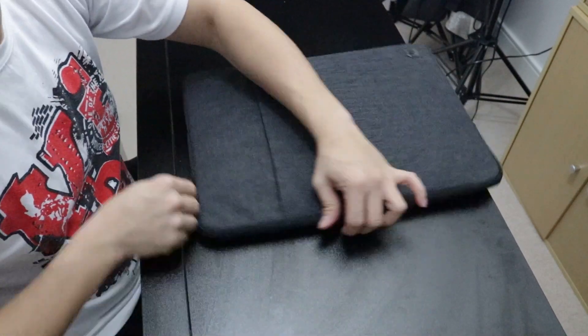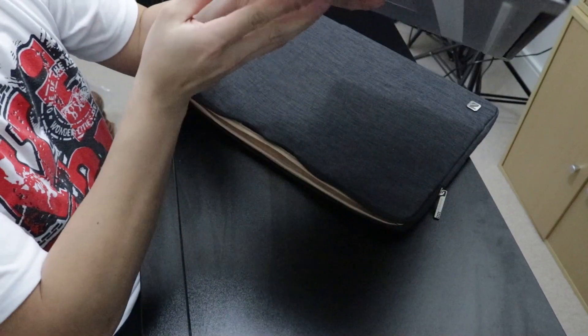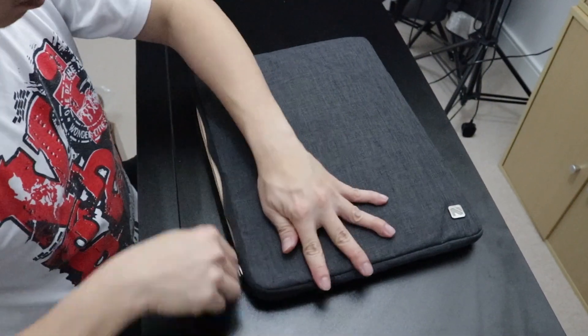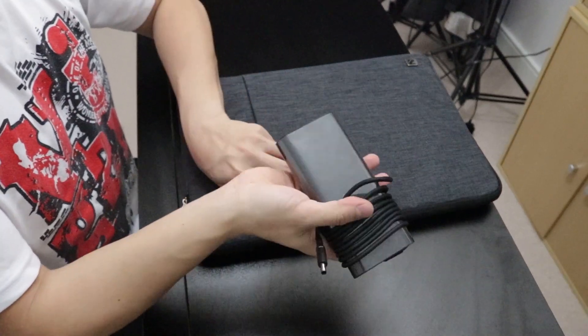If you have enough extra space, it is much easier to insert your laptop from either side — even the thin part of the laptop. The insertion is seamless.